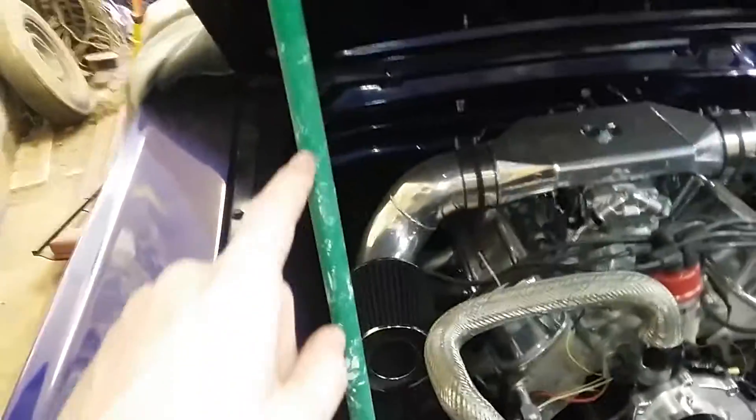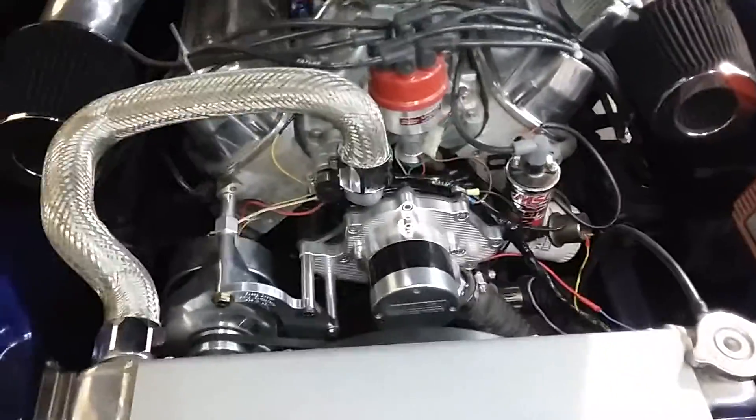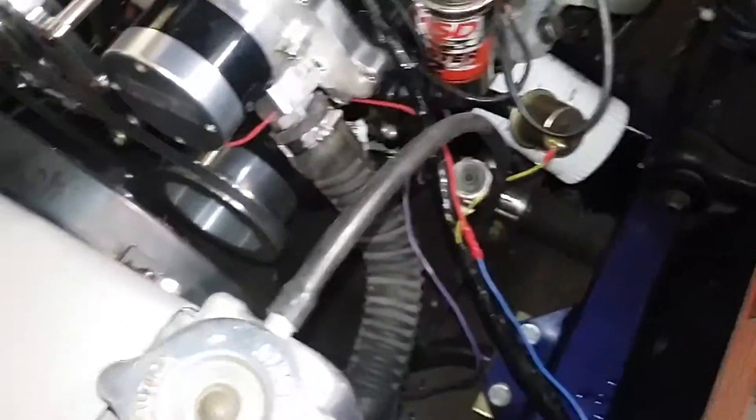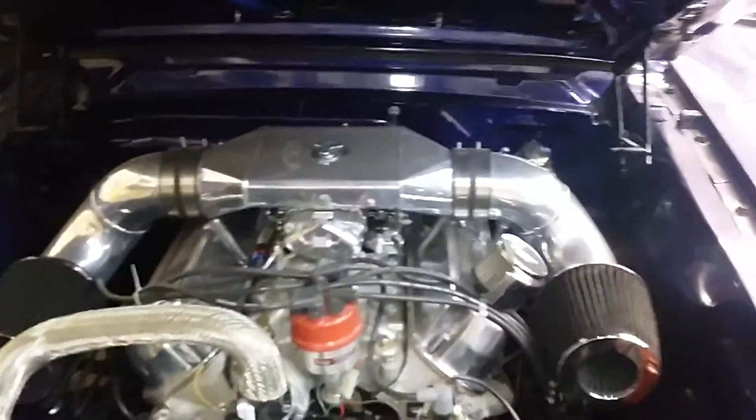I got an old broom handle in here. I need to put my springs back on my hinges. I'm going to wait to just get up to the operating temperature and make sure the fan and everything's kicking on.